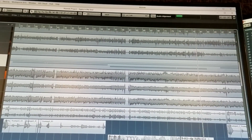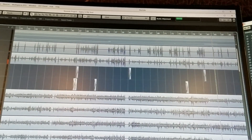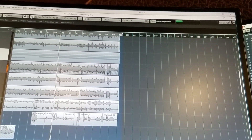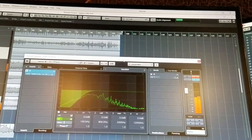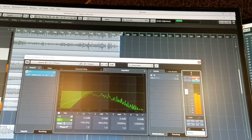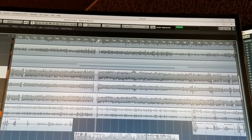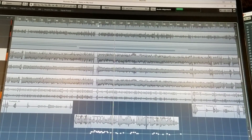Now if we go to the bass — this is shocking. There's almost no drums in it at all. Those are the Earthworks flat. Here's an example of a U-67 on a clarinet.